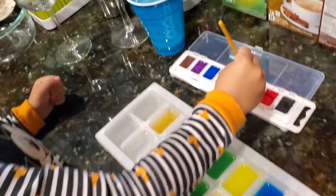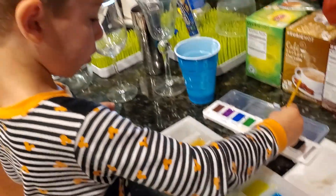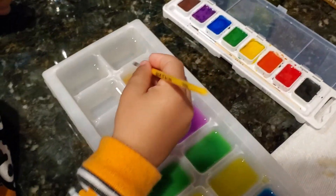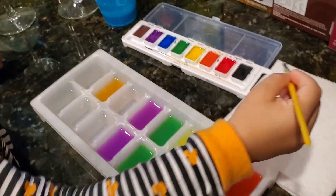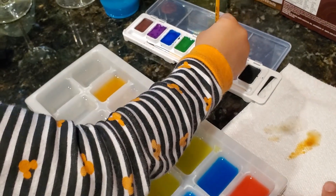Do the orange. More, more, more. Good. More orange. Don't push it too hard. And back in there. Now you can wipe the brush on paper to get rid of the excess water. And orange again.